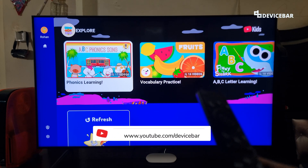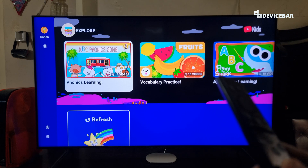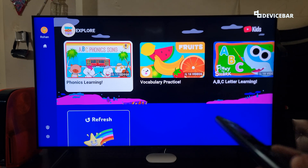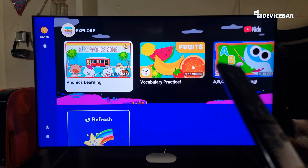Hello everyone. I hope you are doing great. This is Pradeep Kumar from DeviceBar. In this video, we will see how to sign out of YouTube Kids on Smart TV and Google TV. This will remove the YouTube Kids profile. So let's check it out.